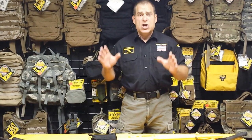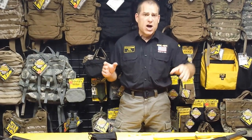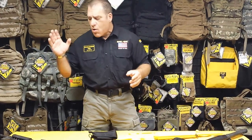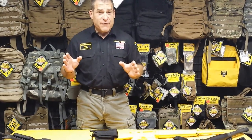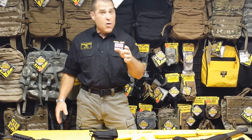Here at Spec Ops brand, we've come to be aware of one thing over the years: shooters want more accuracy. Doesn't matter whether you're a shotgunner, precision bolt rifle shooter, or an AR shooter — you want more accuracy when you're firing your weapon. How do you get there? Well, of course, you've got to have a good piece of equipment, and you've got to know what you're doing.